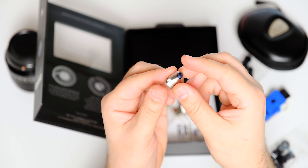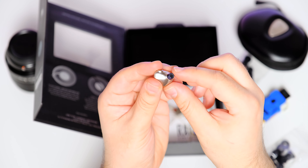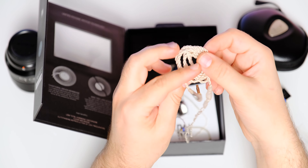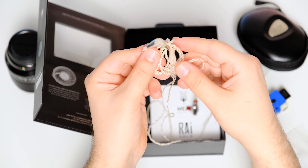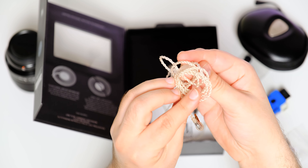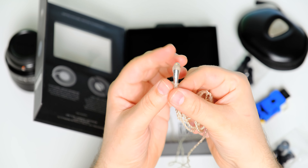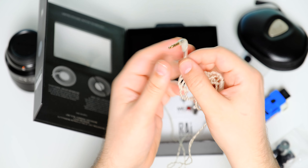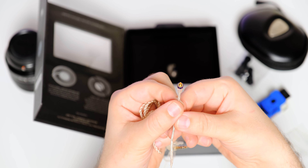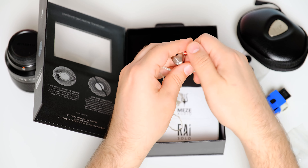The outer nozzle has a diameter of about 5mm — the standard size — so you can easily use your growing eartip collection. The nozzle depth is about 5mm as well, so lots of Comply, SpinFit, and other eartip brands would work with this no problem. Solo is also bundled with a thinner 1.3m long silver-plated copper cable with MMCX sockets. It's a decent cable — it should resist plenty of use and abuse, but it's not the sturdiest one I've seen. On the plus side, it's very flexible and has no microphonics.